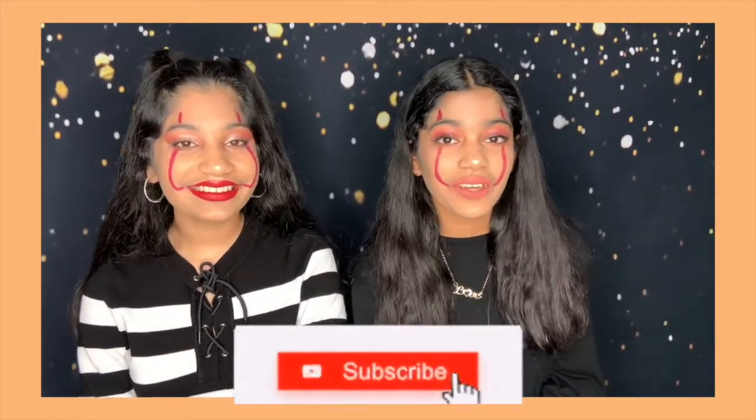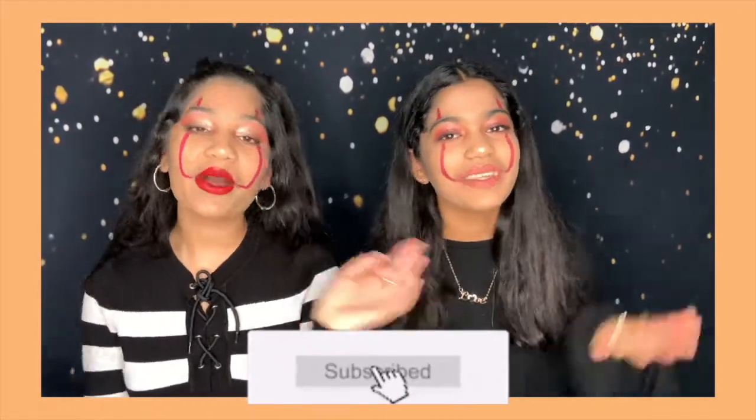Thank you guys so much for watching. We hope you guys enjoyed this video and found it really fun to watch. Don't forget to like, share, and also don't forget to subscribe to our channel. Happy Halloween, and we'll see you guys in our next video. Bye!